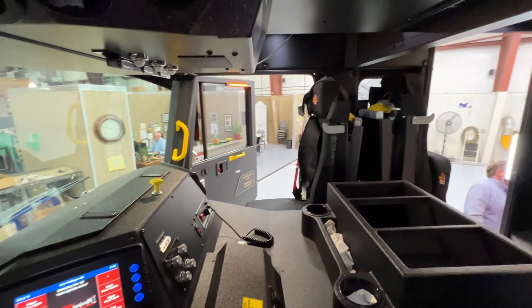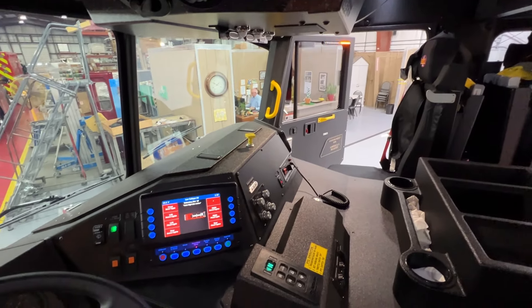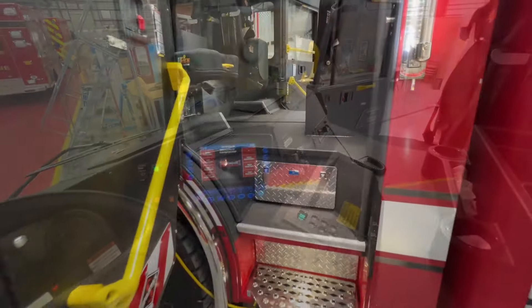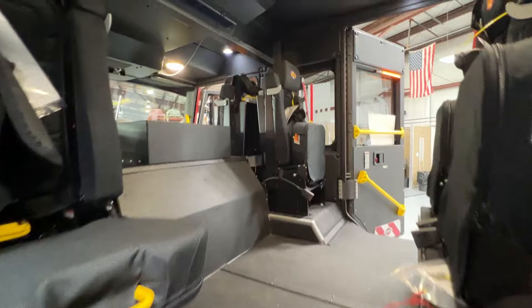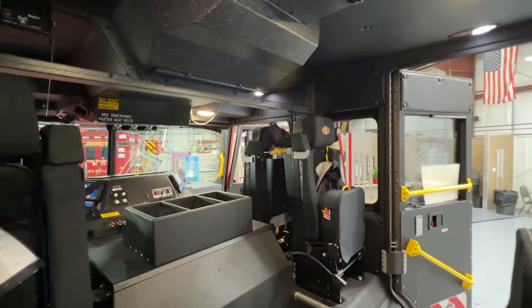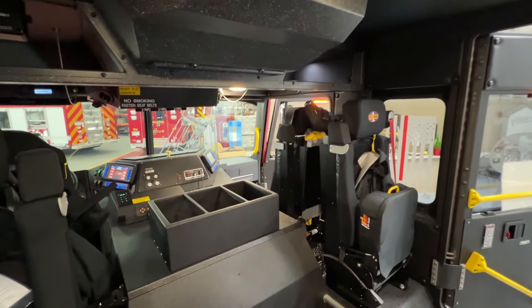The cab features the 450-horsepower Cummins L9 engine, 3000 EVS Series Allison transmission, and seating for six. Note the clean cab X-Duty interior finish and the integrated warning lights on all of the cab doors.